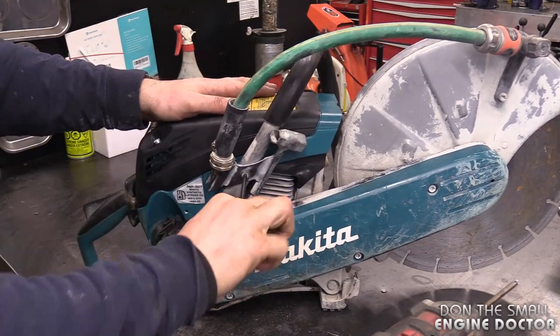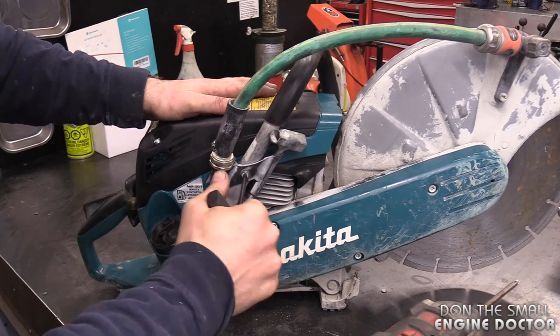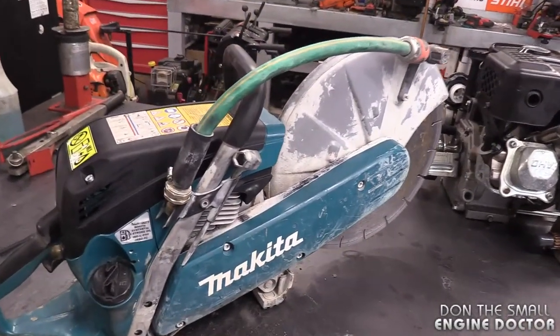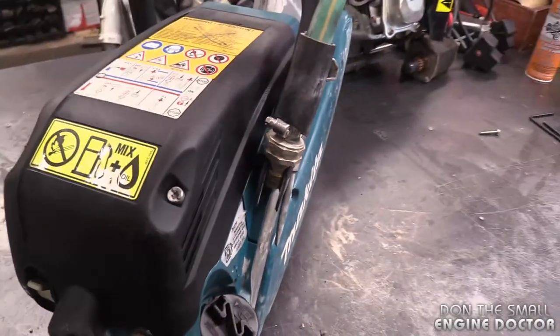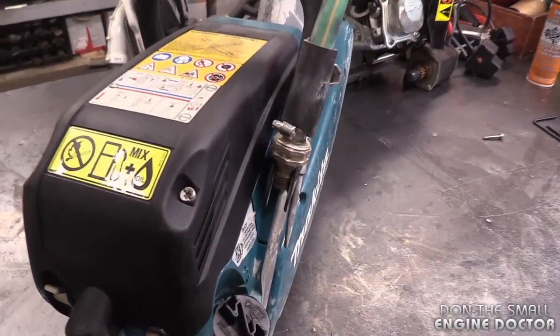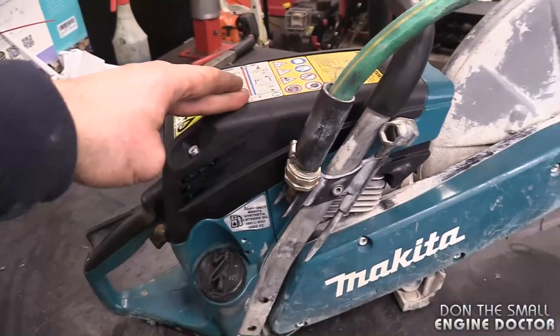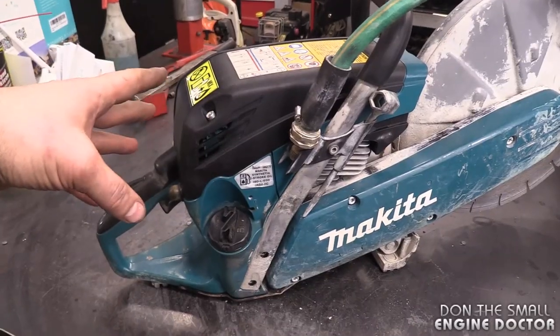Use common sense — you want this fairly tight. There are a lot of vibrations on these saws. So that's all there is, guys. It's good to know the little tricks when replacing a spark plug on something you're not sure about, especially when it's a new item. There are a lot of covers on this one, but just follow these instructions and you'll be okay.